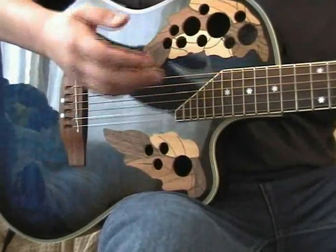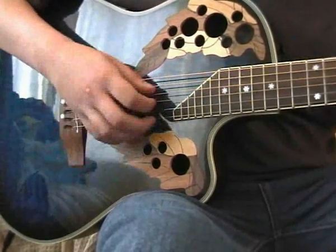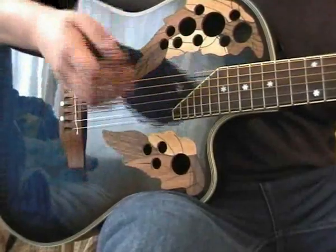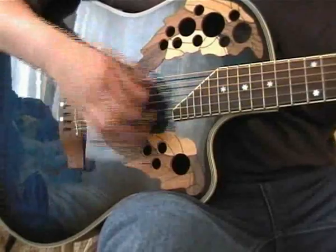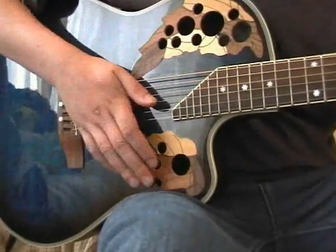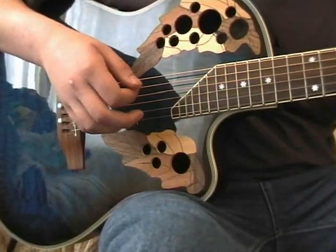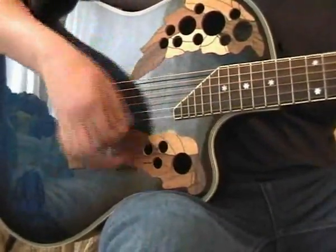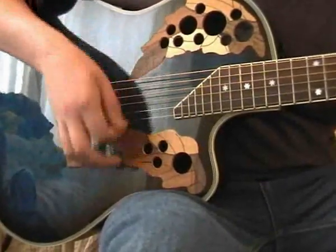Now, when he goes into the choruses, he would go from the C to the D and then onto the G, and it would be basically all down strokes for these ones. It would be all down strokes apart from that last one, so you would get G, A minor, F, C.